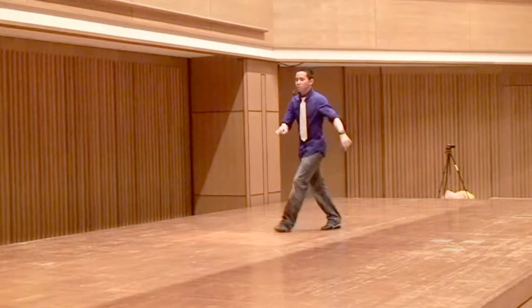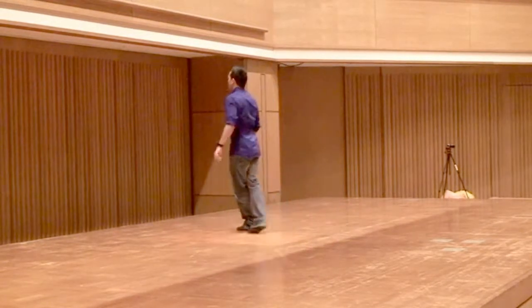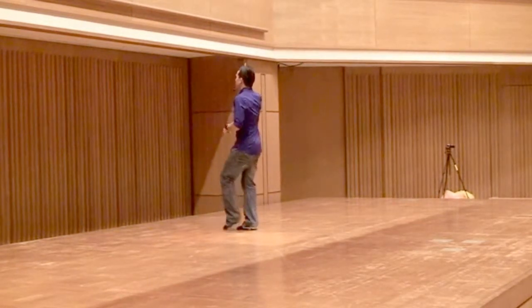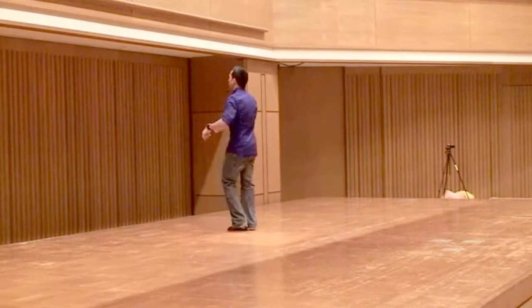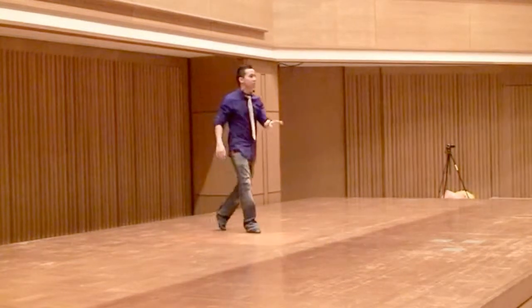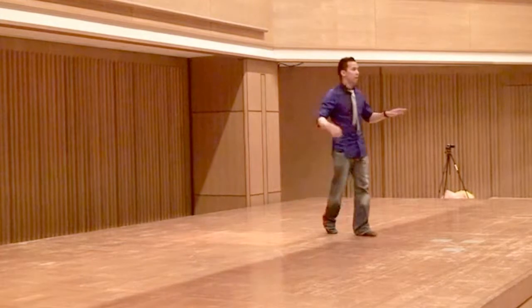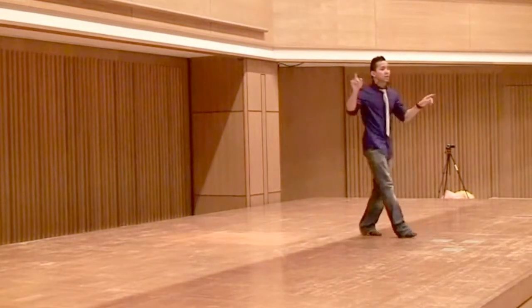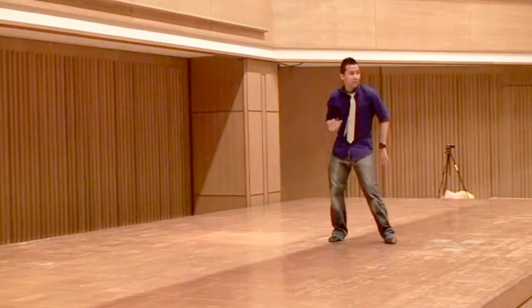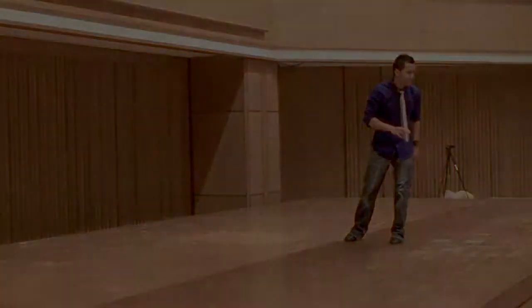1, 2 and 3, and 5, 6, 7, 8, 1, 2 and 3, and 5, 6 and 7. Let's have a turn. 8 and 1, 2, 3, 4, 5, 6, 7, 8 and 1. Yes.